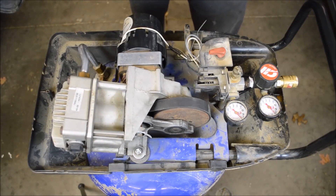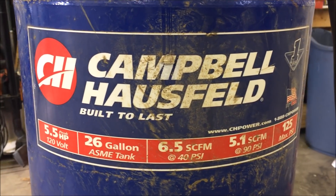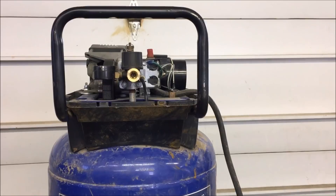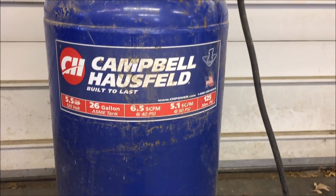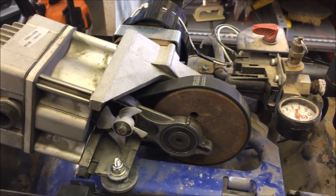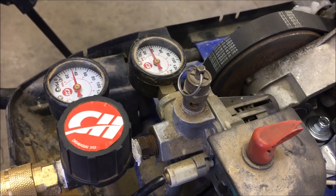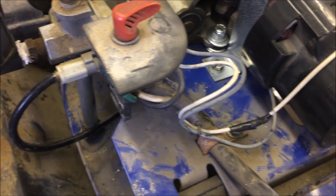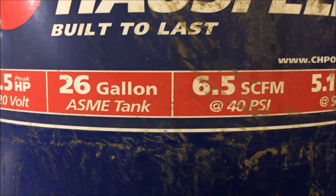I know these oil-free compressors are hated by many people. I'm not a huge fan, but I have to give this one some credit. It was used for 12 years on a farm before it broke. I got it for free, fixed what was broken, and used it for a year. Then last week I found it running because it had developed a big leak. I didn't know how long it was running or if it was cooked, so I decided to try to fix it again. Spoiler alert: this video does not have a happy ending, but I thought maybe it could help people looking for some repair info on these compressors.